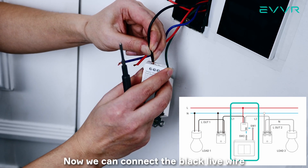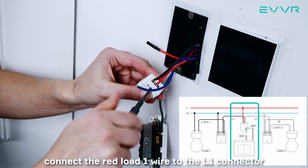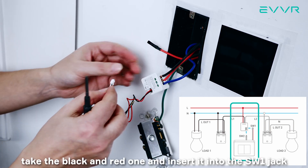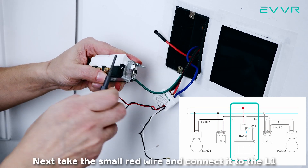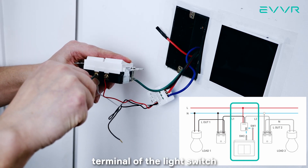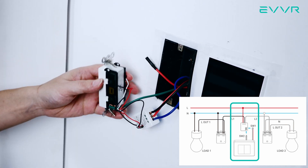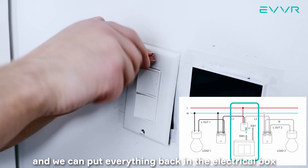Now, we can connect the black live wire to the L connector at the top of the smart switch sub-assembly, connect the red load one wire to the L1 connector, and the blue load two wire to the L2 connector. Next, collect both of the small panel connector wires. Take the black and red one and insert it into the SW1 jack on the smart switch sub-assembly, and then connect the black and white one to the SW2 jack. Next, take the small red wire and connect it to the L1 terminal of the light switch. Connect the small white wire to the L2 terminal of the light switch, and connect both of the black wires to the L terminal of the light switch. Installation of the smart switch sub-assembly is now complete, and we can put everything back in the electrical box.